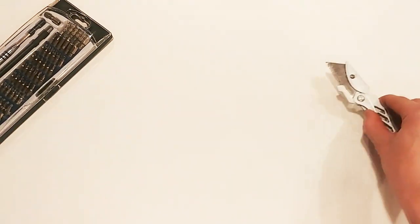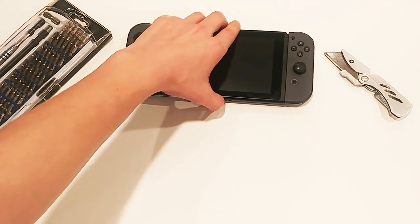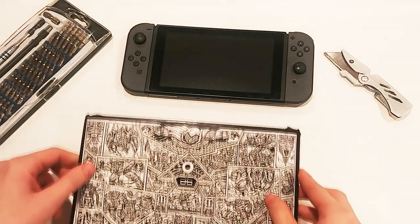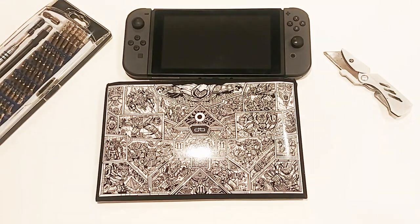You might recognize that this isn't my normal video setting, and you'd be correct. Some of you might already recognize this from the iconic white background and the tools off to the side of the frame. And if not, I'll give you a few more seconds to try and jog your memory. Let's get started.